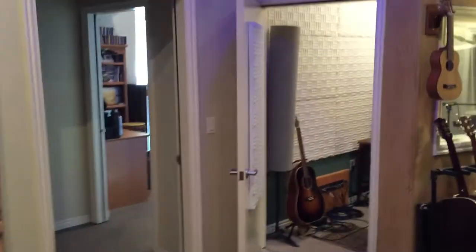So there's your quick studio tour. Hope you've enjoyed this little moment at Spiral Studios, and I'll see you next time.